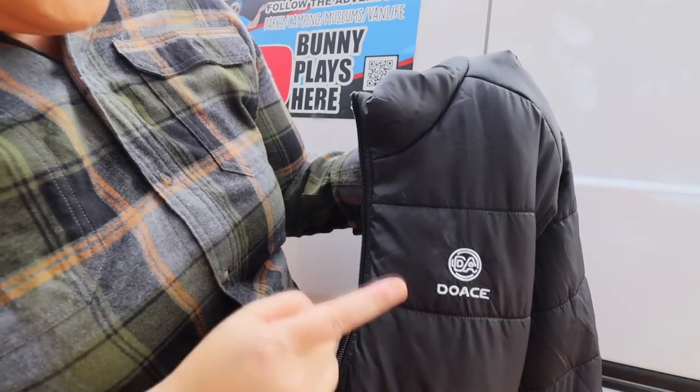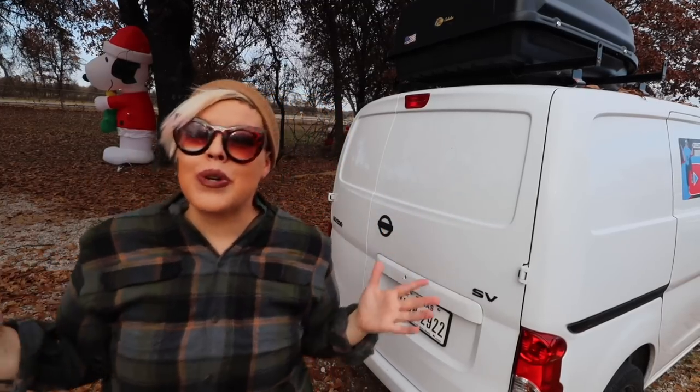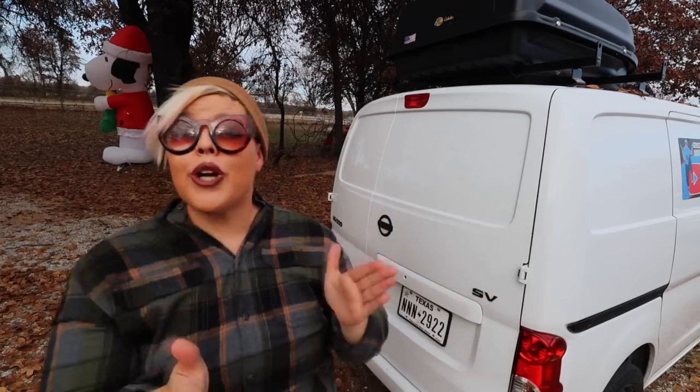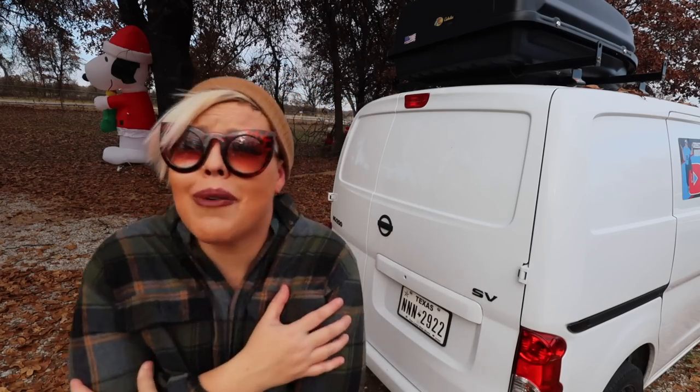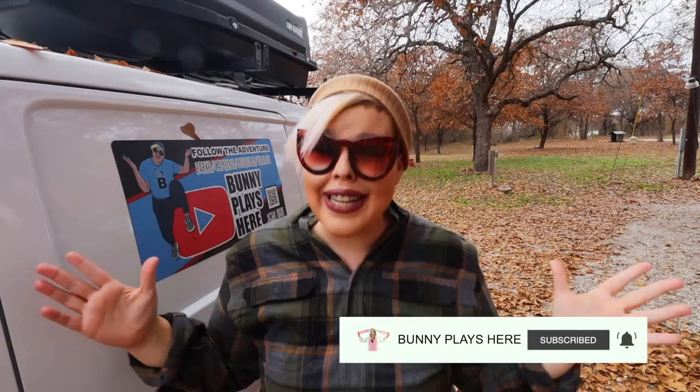I wanted to share this so that in case you are looking for something similar you would know that this brand does in fact work super well. I hope you've found today's video extremely useful — as I move into the winter months I'm always seeking out things to increase my fun on the road. We're not here for a long time but we are here for a good time, and if we're shivering everywhere we go that's not quite as fun as it could be. If these tips were helpful make sure you leave a like on this video and hit subscribe for more tips. I'm going to Arizona pretty soon so you're going to see a lot of fun in the desert. Until next time, guys — bye!